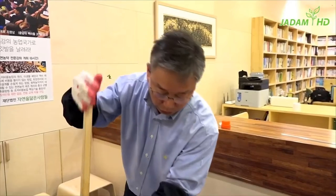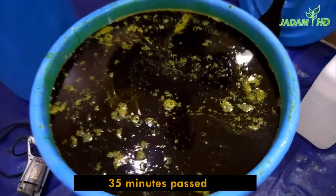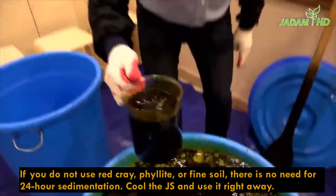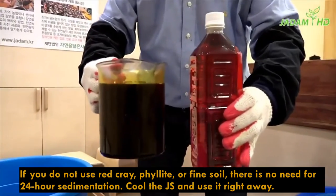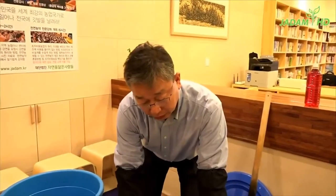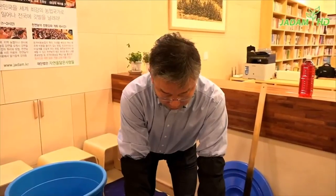The whole process took about 30 to 35 minutes. This is 100 litres of JS. The colour is black because of red clay and phyllite powder floating around — there is nothing wrong with that. Now leave this to settle for about 24 hours. After settling, do not leave the lid open — if it contacts air, a sediment coating will form on the surface. Put the lid on and add some weight to make sure it is airtight.